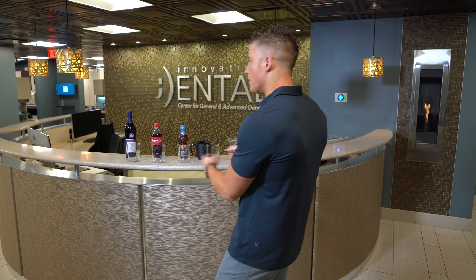First thing we've got to do to run this test is we've got to have some veneers, right? So at Innovative Dental, we're going to go ahead and make veneers — five veneers to go in these five glasses, so we can run the test and find out: do veneers really stain? For our veneer, we're going to be using a material called Emacs. Emacs is a super strong porcelain — it's very aesthetic, looks really pretty, bonds nicely to teeth, and is awesome. It's basically what we use for 99% of our cosmetic treatment here in our office. Let's make some veneers.